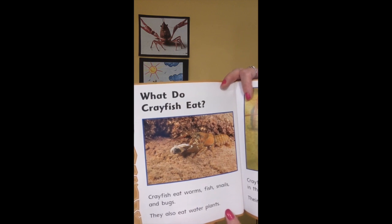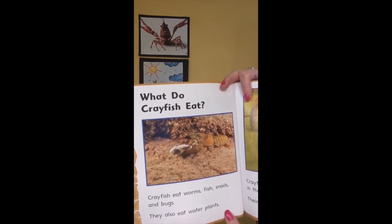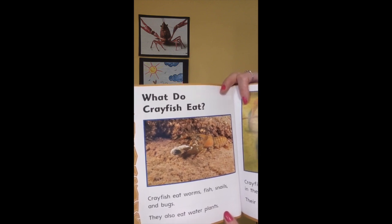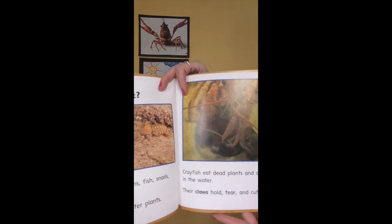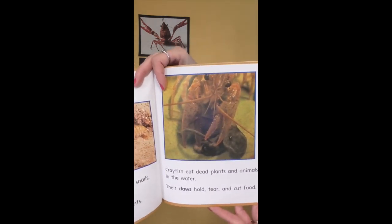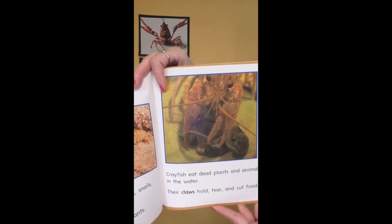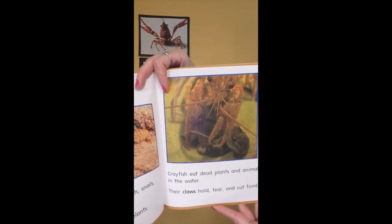What do crayfish eat? Crayfish eat worms, fish, snails, and bugs. They also eat water plants. Crayfish eat dead plants and animals in the water. Their claws hold, tear, and cut food.